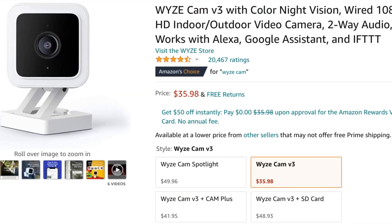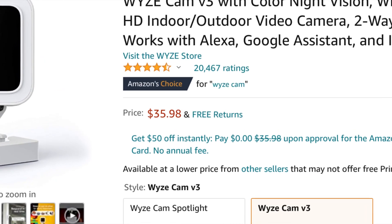Hi, I'm Drew Locher, and today I'm going to be taking apart a Wyze camera. If you're not familiar with the Wyze camera, it's a wildly popular, economical, but very well-made product from a great company.